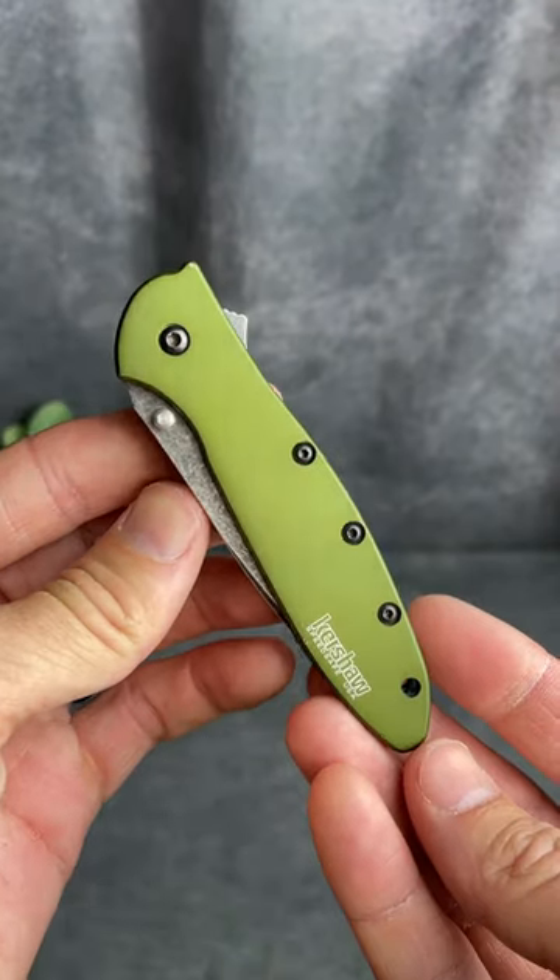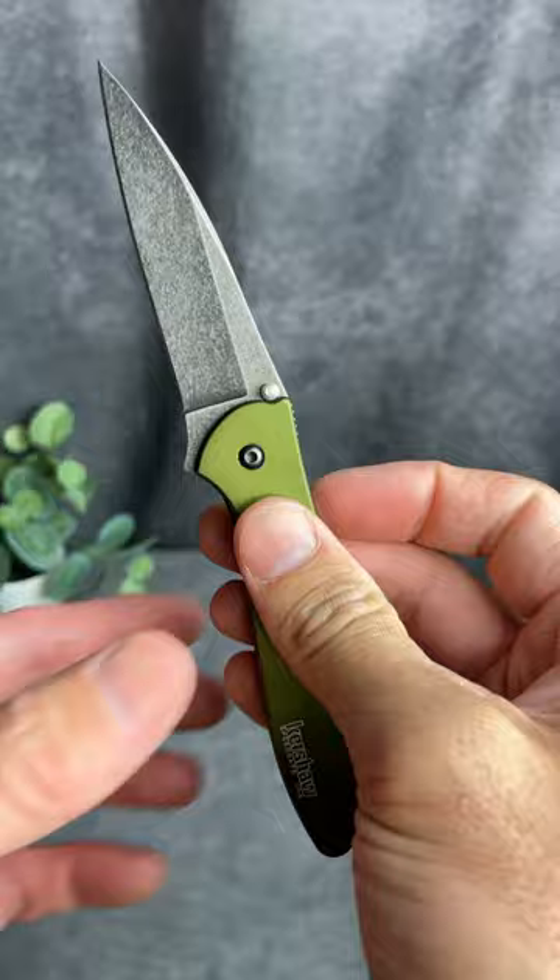I love my Kershaw Ken Onion Leek. Let me tell you why. First, the design is iconic — it looks great and ergonomic. It feels great in the hand.